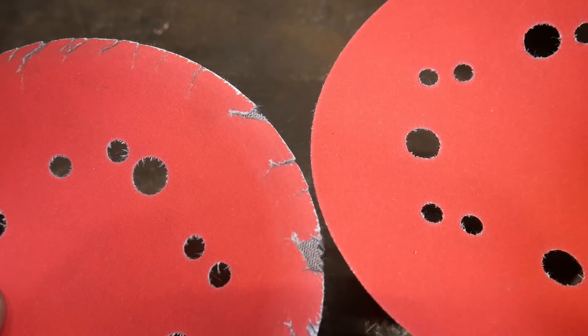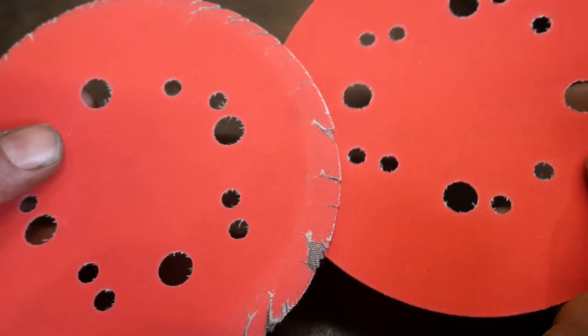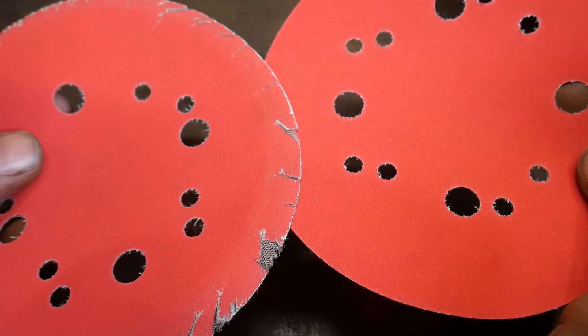Here's a clean one for comparison — there's the clean one, there's the used one. This is where I stop and chuck it. It looks like a perfectly good pad, but the cutting action is not as great. So I change pads often. It is very worthwhile for you to do that.